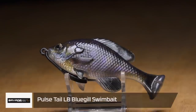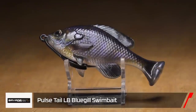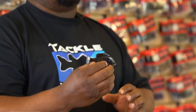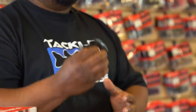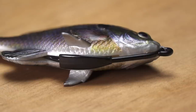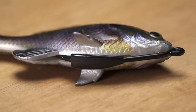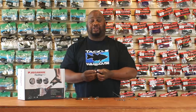Next, by Savage Gear, we got the Pulse Tail LB swimbaits. This is a 3D scan of an actual bluegill — it's definitely going to get you bit. I've been throwing the top hook, the weedless model, so you can run this through cover, around cover, slow rolled on the bottom without fear of getting hung up. It's got a slotted belly that aids in getting that hook to pop out and providing bite on that swimbait.